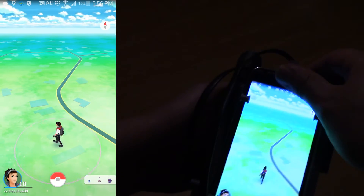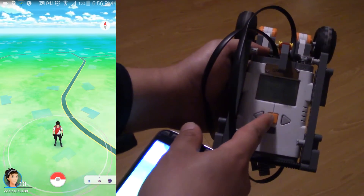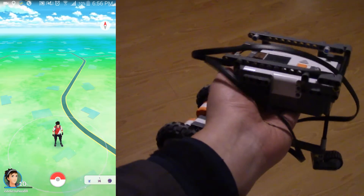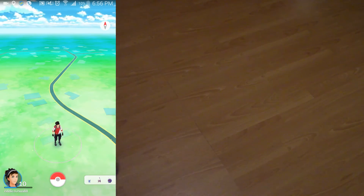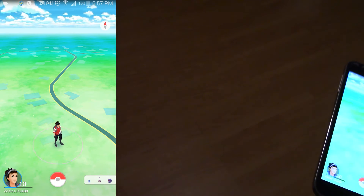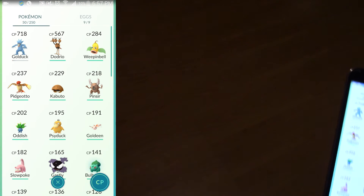So now I'm going to take my phone out and turn my robot off. This is basically what my robot looks like. You can see right now the time is 6:56. Let's see what my stats are — go to my egg Pokemon, Eggs.